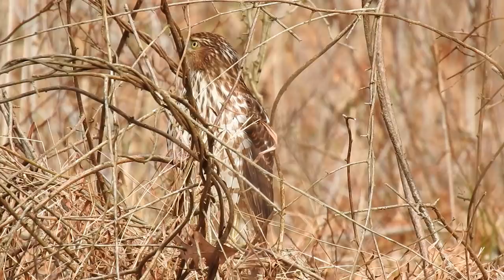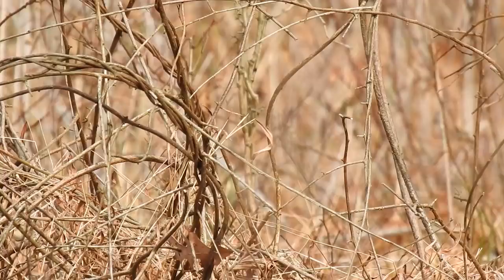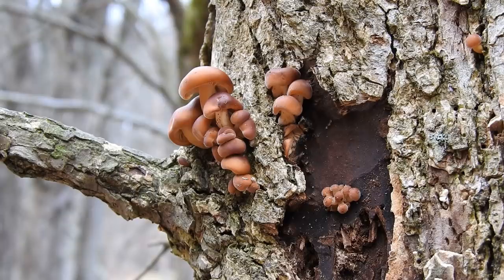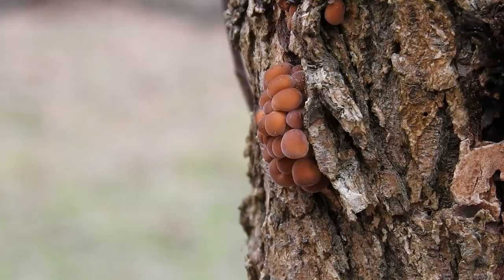If you're interested in finding the enoki mushroom during your winter walks through the woods, stay tuned. Here I am next to a tree full of enoki mushrooms that are just starting to fruit. You can see a cluster of mushrooms right here, there's another cluster right here, and there are a couple of clusters fruiting from the bark of this tree all the way up and down the trunk. When it comes to finding enoki mushrooms, the best advice involves trees.